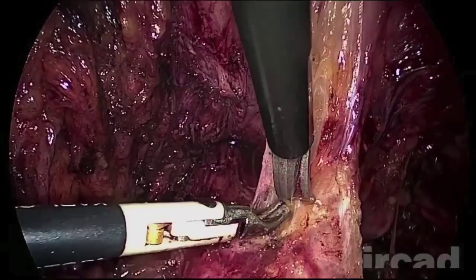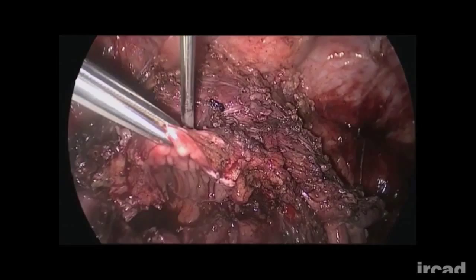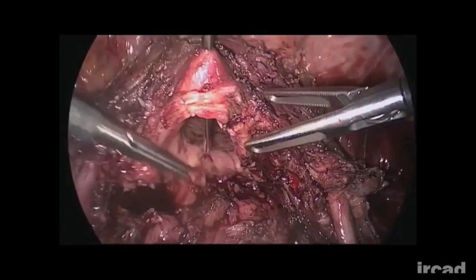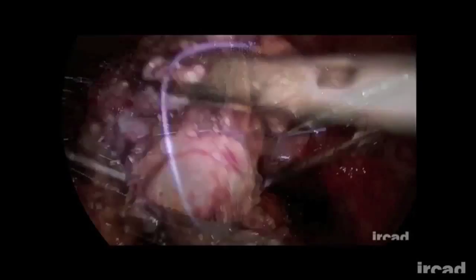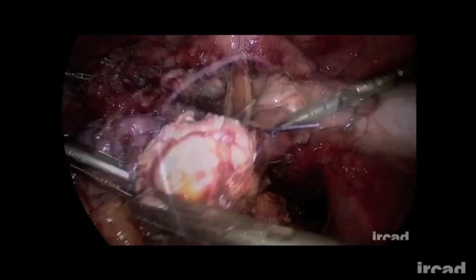The vagina can be temporarily closed using the T-Lift device, preventing carbon dioxide leakage during bowel resection. The device is then removed and the resected bowel can be extracted through the vagina. With the transanal bowel extraction technique, the T-Lift is used to keep the rectal stump open. The proximal segment of the bowel containing the lesion is closed with an endo loop and exteriorized through the open rectum.